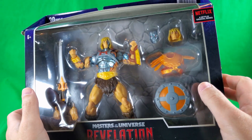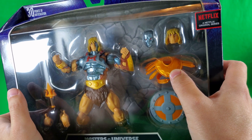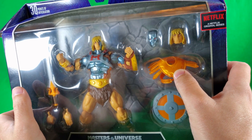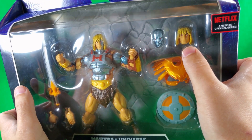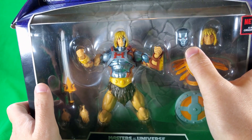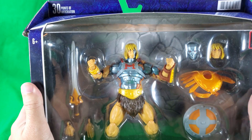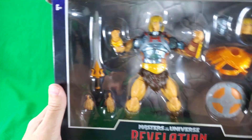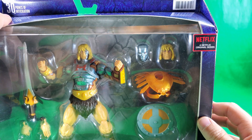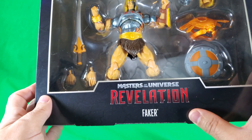He's got two hands, a fake power sword, shield, his orange Skeletor armor — which is what I always called it, probably has another name, battle harness maybe. A fully fleshed out He-Man face, a no-flesh robot face, and of course on the figure itself you can see the damaged He-Man face. 30 points of articulation, a barcode, Netflix original series Masters of the Universe Revelation, Faker.